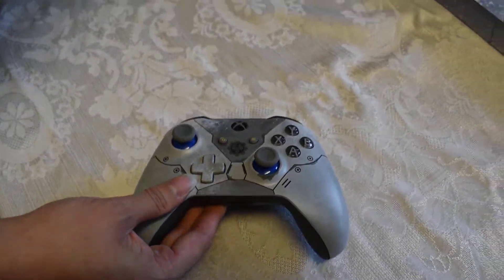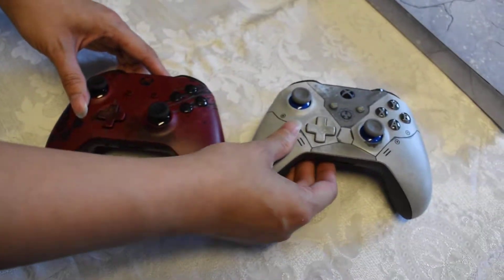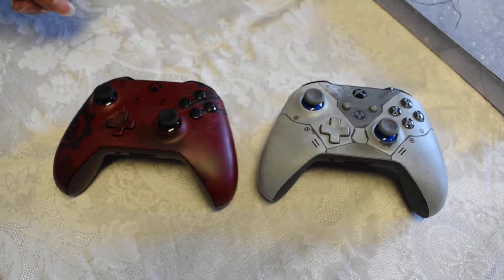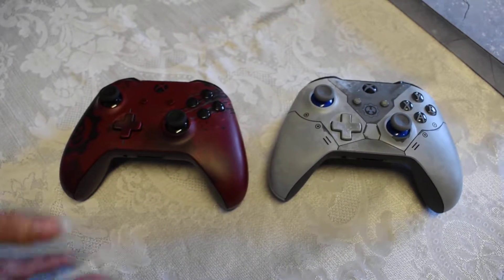And then as a comparison, this was the other Gears of War 4 controller. So it's actually smaller, but yeah, that's the big difference between the two. Both sexy though.